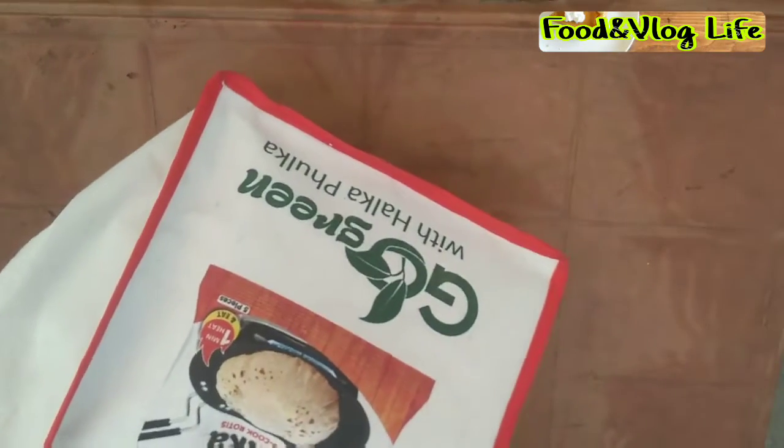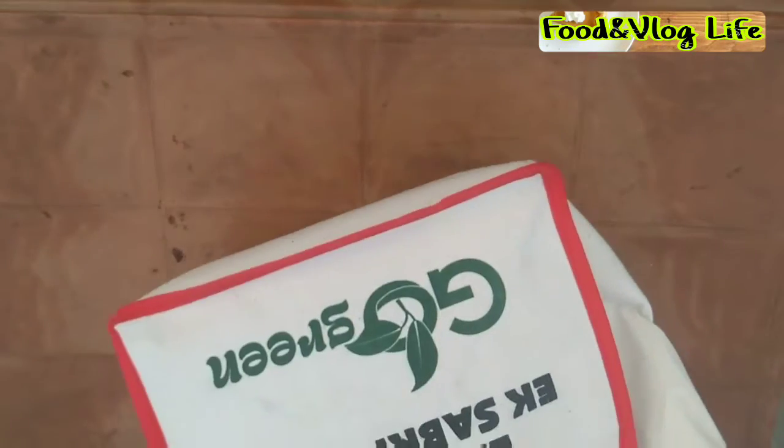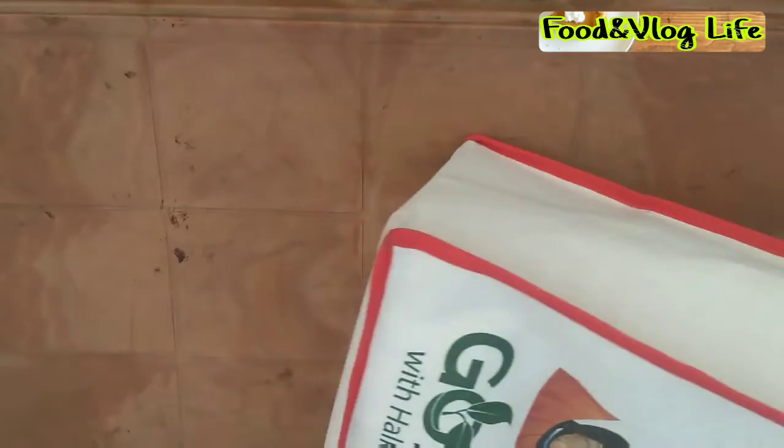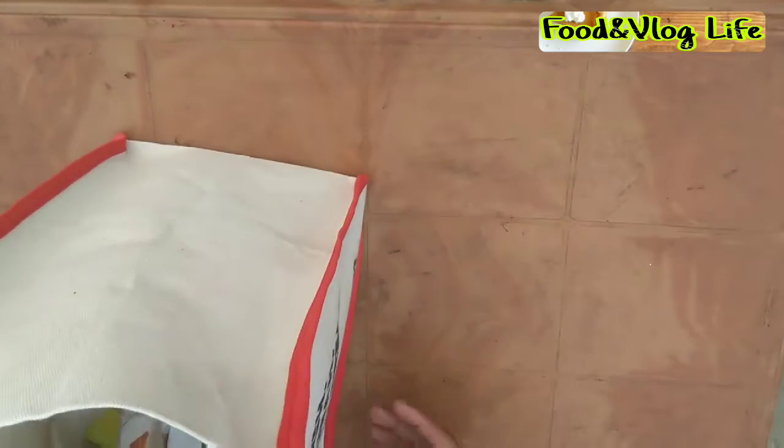So let's get into the unboxing — what is in this hamper? The hamper is of good quality. Just opening it up with a spray. Here we go.